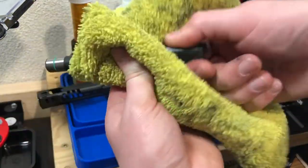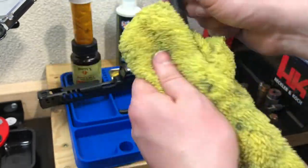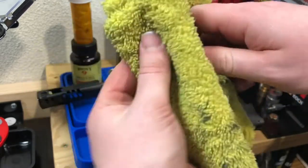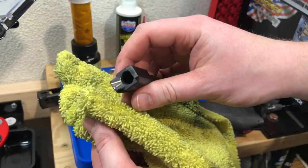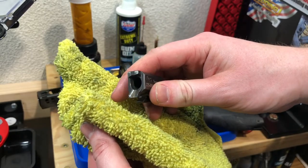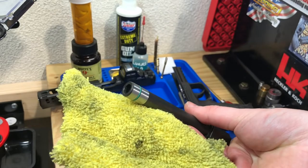Now we use a microfiber towel - that gets really all the felt oils off the surface. I use a paper towel first just to not curl up my microfiber towel. Provided you had lubed the pistol well enough previously, most of that carbon will come off in that step.